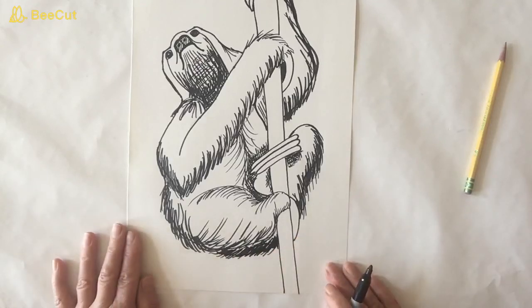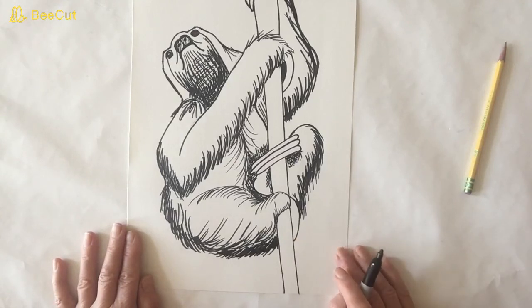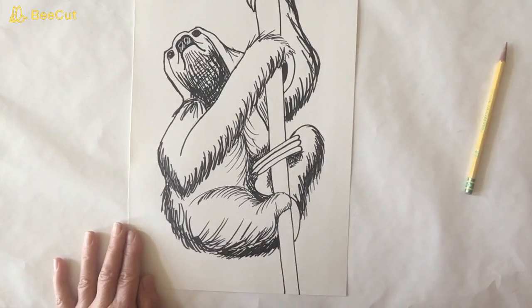There we have it — we have a sloth! I hope you enjoyed this drawing. Be sure to like this video and subscribe to my channel. You can always visit me on Instagram at Heidi's Art Studio. Until next time, keep drawing!